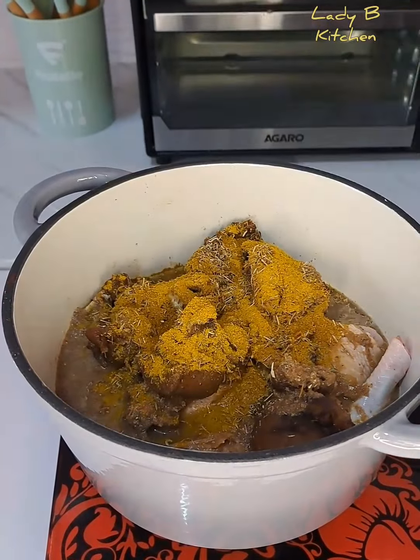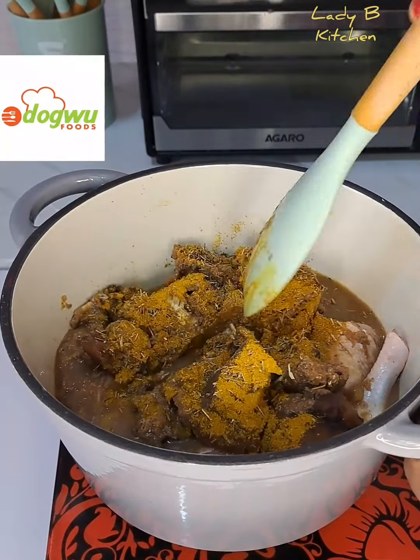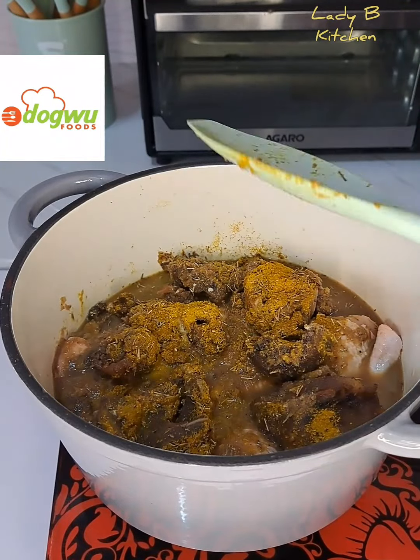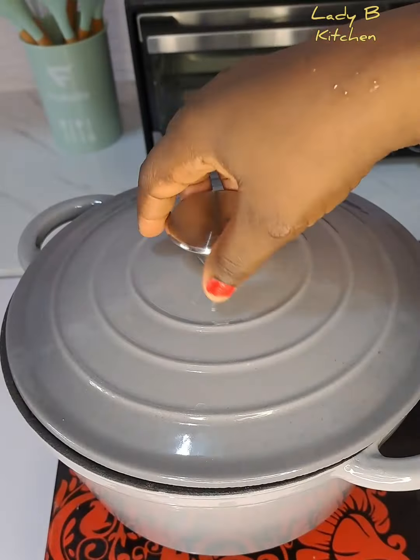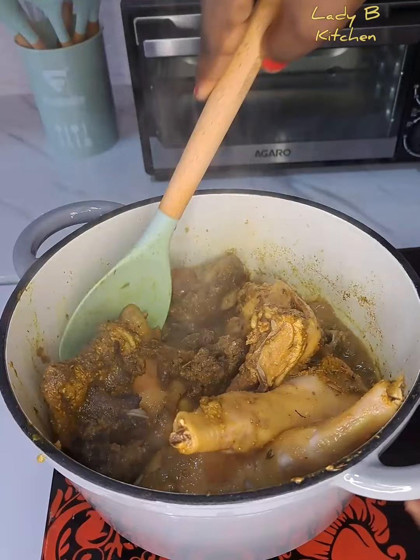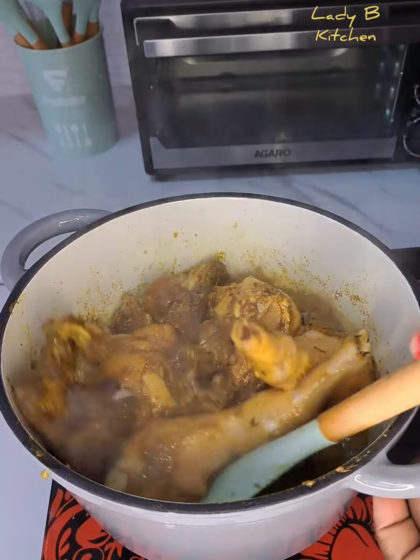Next I'll be adding some thyme, and at the same time adding curry powder, then give that a very good stir. The thyme and curry come from Odogun full spices — you need to get yours. Now I will cover that and let it cook for 10 minutes.